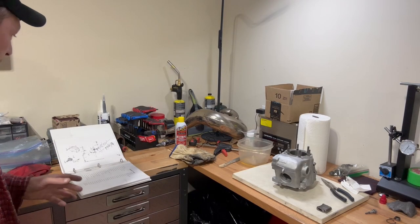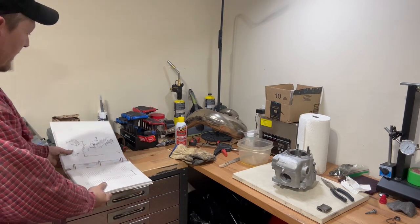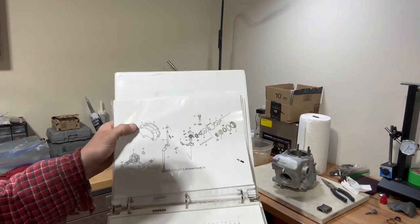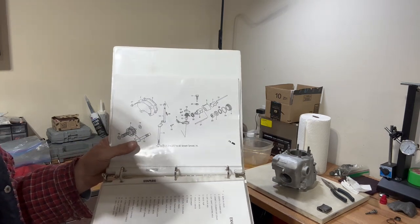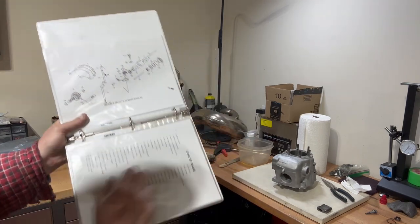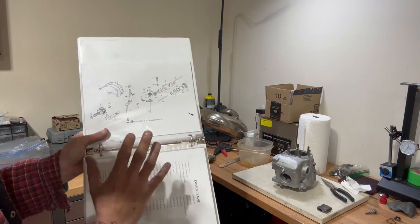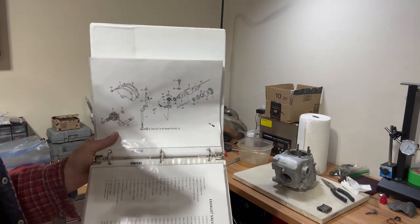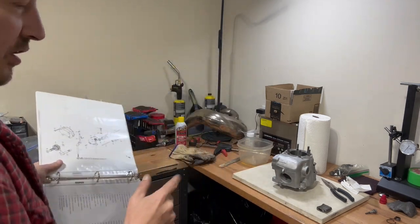While I'm waiting for the cases to heat up in the oven, I like to get out my book — a book of all the exploded views that I printed off and put in cheap plastic sleeves. That way I don't get them all greasy, but it gives me an exploded view and a parts list so I can look up part numbers. That way when I'm reassembling, I don't miss any little washers or anything like that.